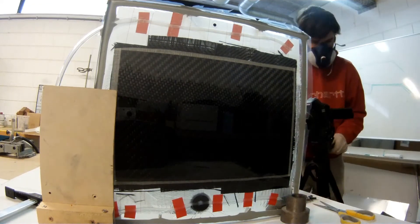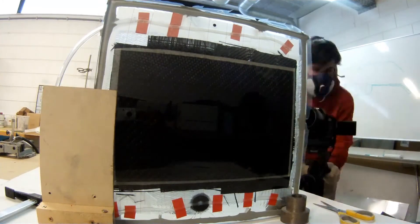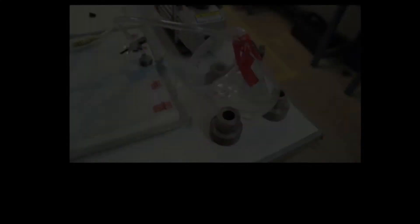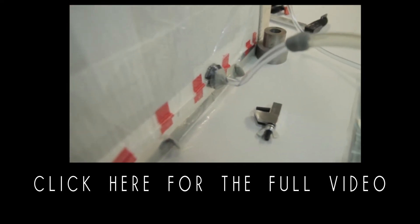Here you can see how everything goes straight up to the vacuum outlets. It's very important to know: it's not because you reach the line at the ends of your infusion that everything is fully saturated. This is the biggest lesson you can learn out of it. If you like this video, click the other one to see the full video — thanks for watching.